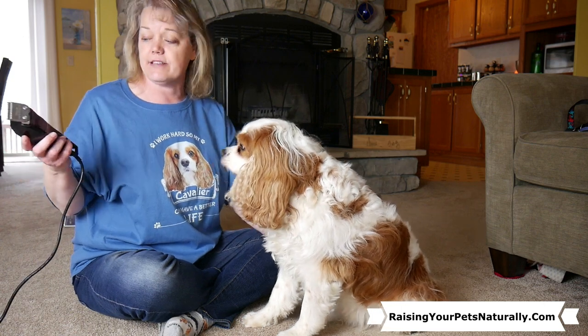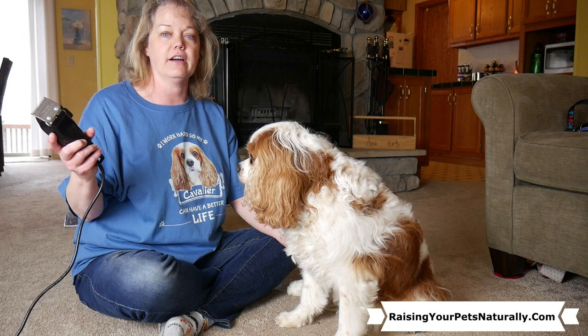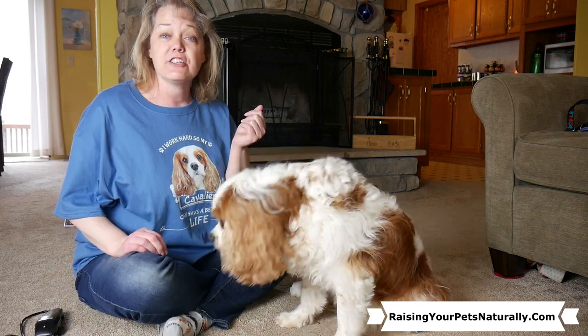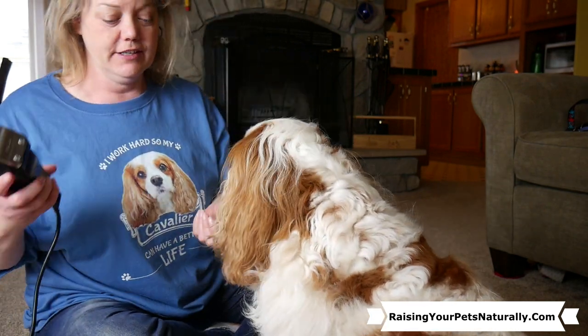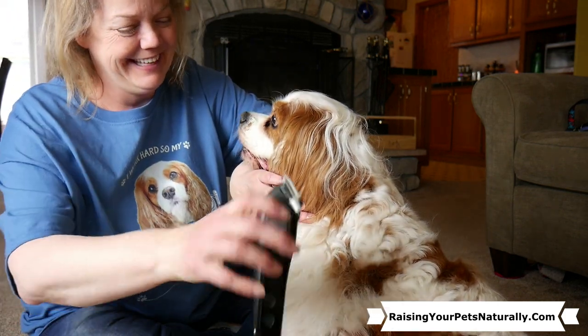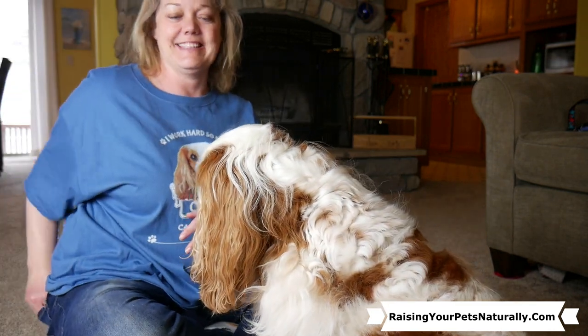Then the next thing is, let's get him used to that noise. I don't want to take that noise and go straight to his face — I want to do it over here. Yes! Good job! So I'm conditioning Dexter that when the clippers are on, 'yes' is going to happen, followed by a food reward. And as they continue to get comfortable, you can continue to start getting closer. So you pretend — yes — and then yes and treat.